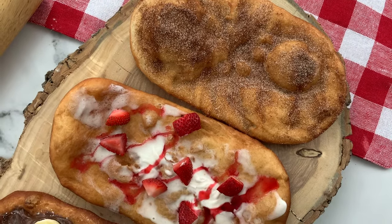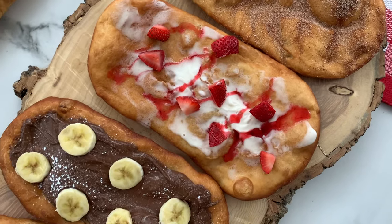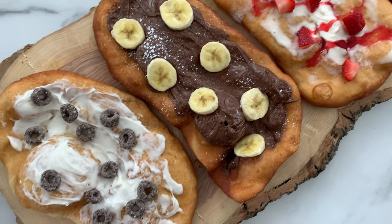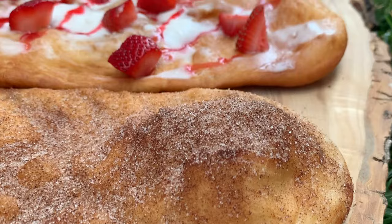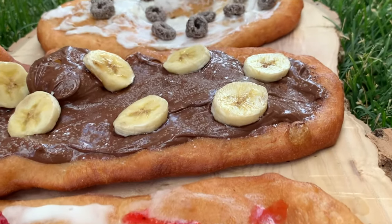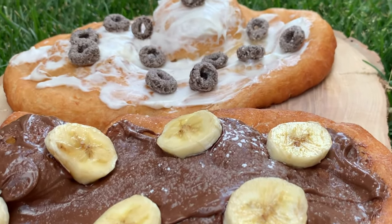Hi everyone, welcome and happy Canada Day from Food and Spices. Today we'll be showing you how to make the famous beaver tails. If you are from Canada, make sure to share your favorite beaver tail topping with us in the comment box below. Let's go see what ingredients you need to make these beaver tails.